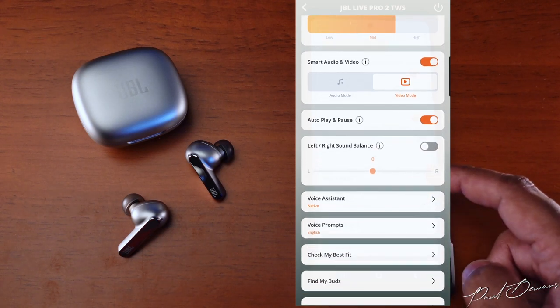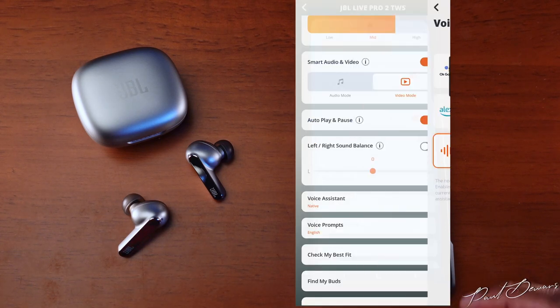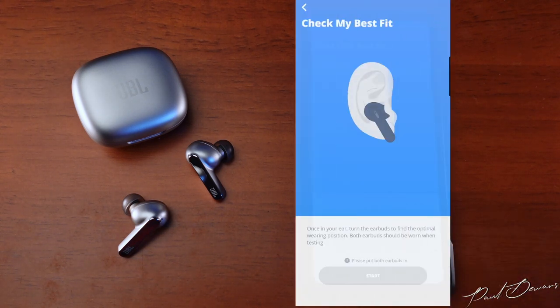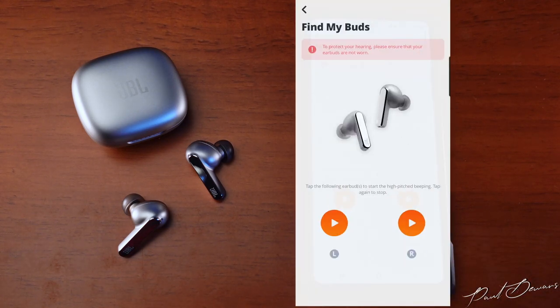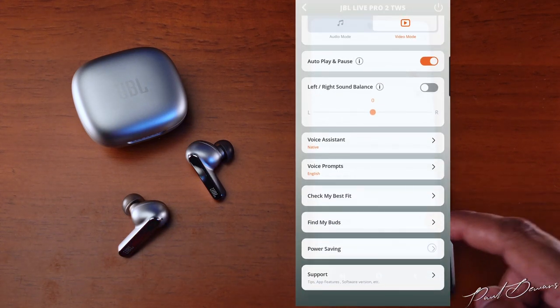You can choose between Google Assistant, Amazon Alexa, or your native voice assistant. You can also switch off voice prompts, change the language, and do an earbud fit test to find the best eartip size. The Find My Buds feature has saved the reviewer many times with other JBL earphones and is a terrific feature to have with any wireless earphones.